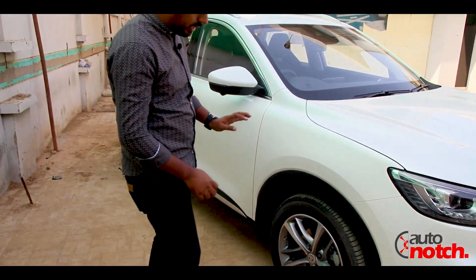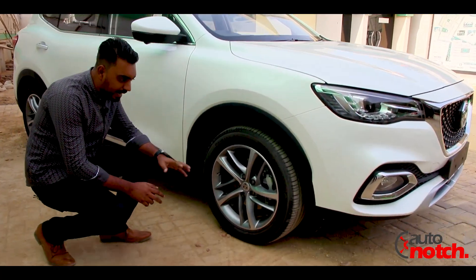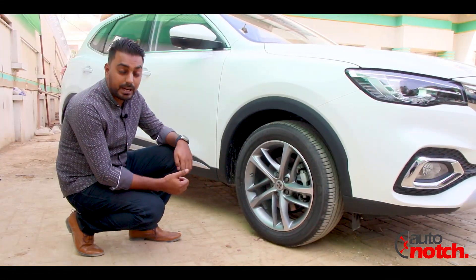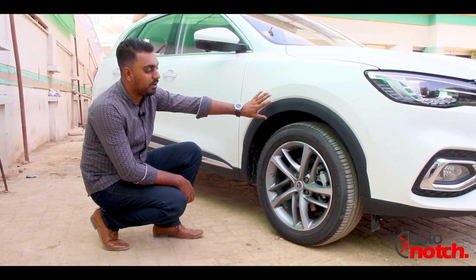Talking about the rims, it's 18-inch Michelin tires with multi-spoke alloy wheels. There are four wheels, ABS brakes, and a lot of safety features. The build quality of the car is very good and it is well suited to the car's personality, adding value to the overall package.